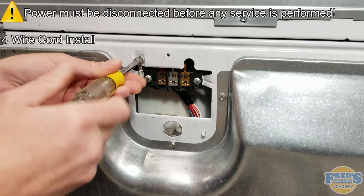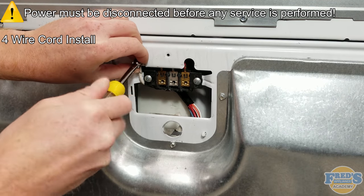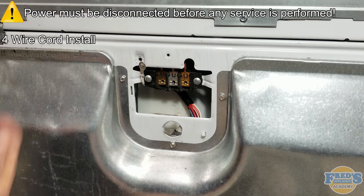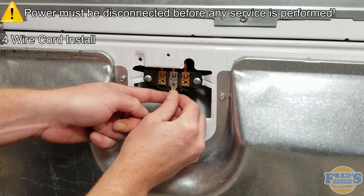Next, using a 5/16-inch nut driver, remove the 5/16-inch screw securing the neutral wire to the cabinet. Move the neutral wire over so it comes up and underneath the terminal block.